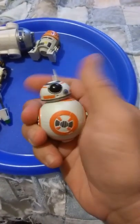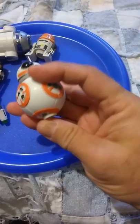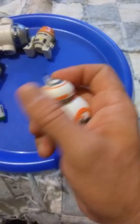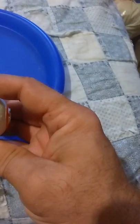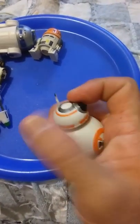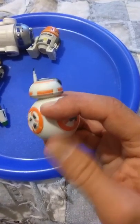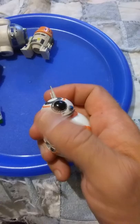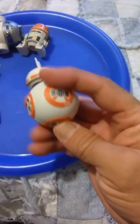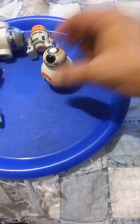BB-8 has this weird button, and there's a button — I don't get it. You can only go so far and it feels like it wants to break after you hit the first thing. But his head kind of does spin around. That weird button on the bottom — the button does let him stand up, mostly.